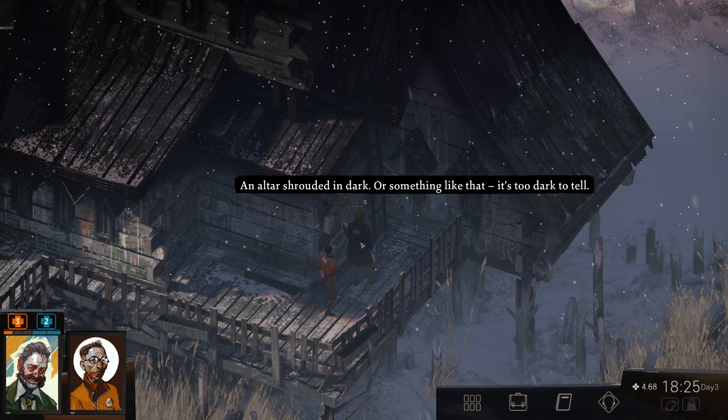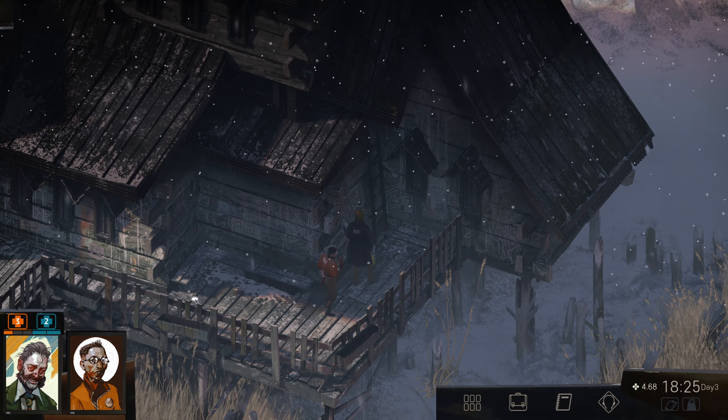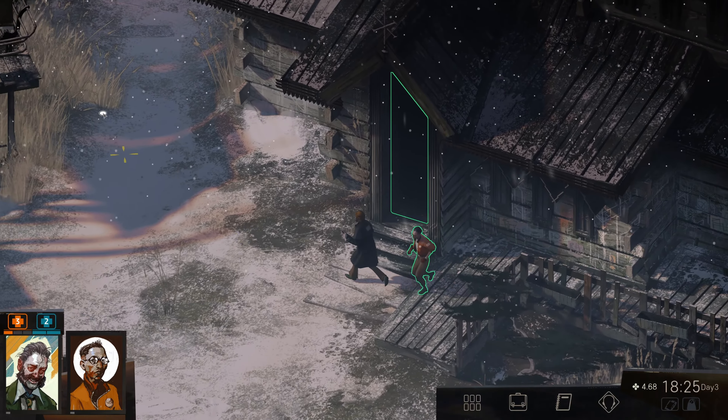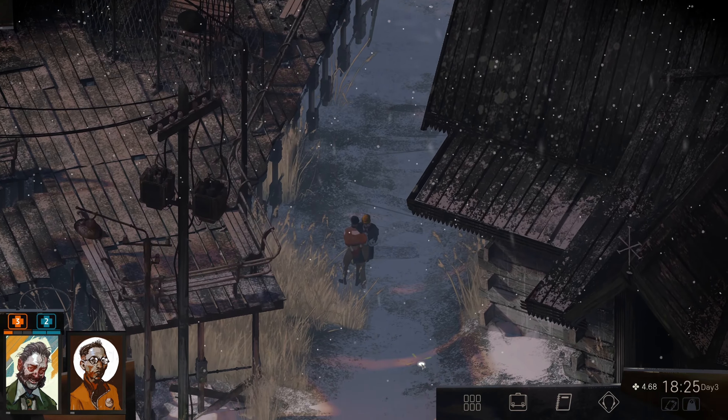An altar shrouded in dark — or something like that. It's too dark to tell. Okay, anything over here? All right, let's just go inside.